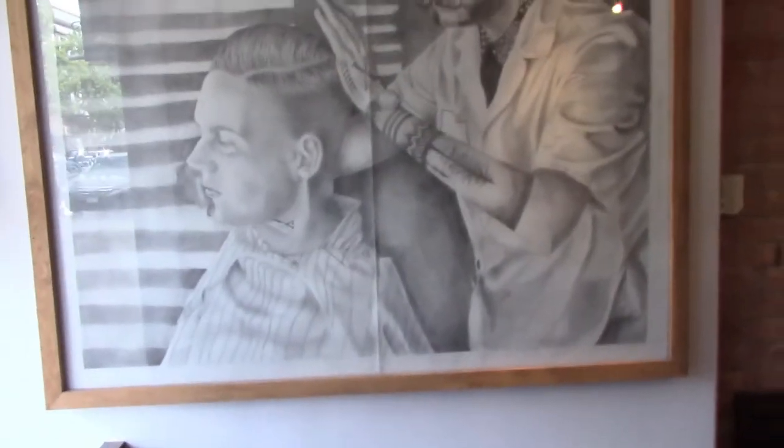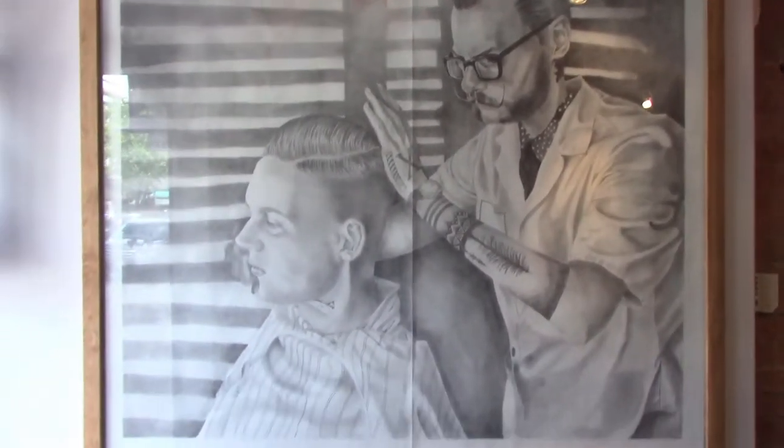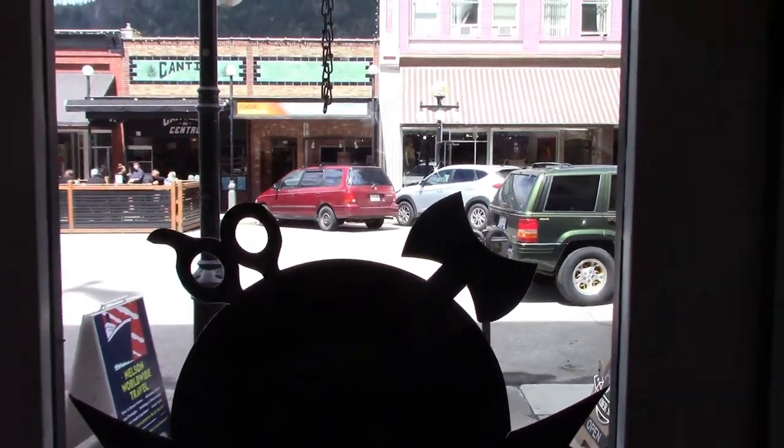So we're at the barbershop. We finally got the piece hung — it's on the wall. It's looking pretty good, right outside the window on Baker Street.